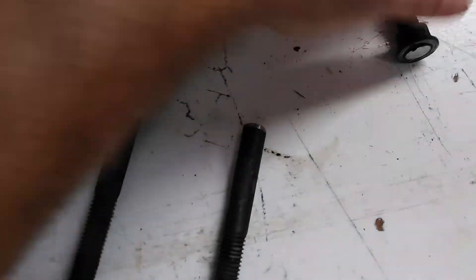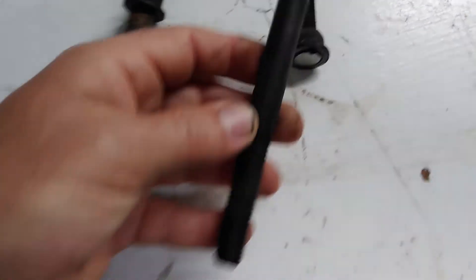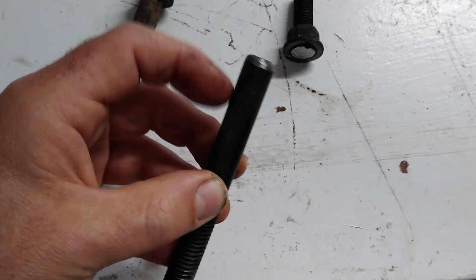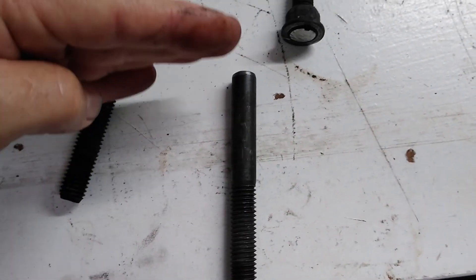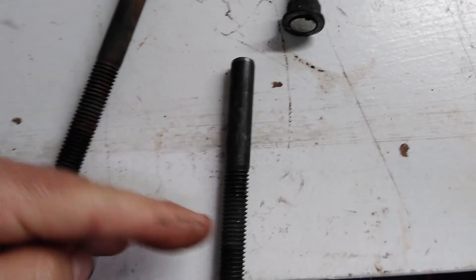Once you cut that off, you're left with this stud. You grind off the end of it to round it off, to make it a little easier for the head to get self-centered and lined up, and then you can slide it down.